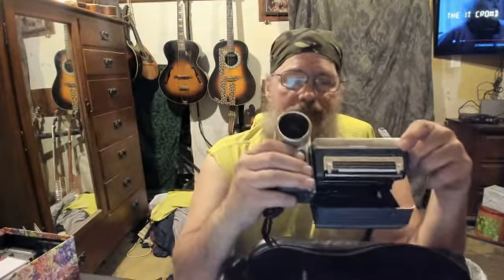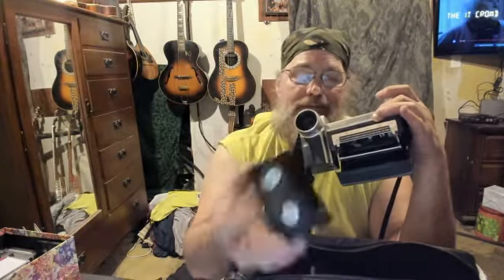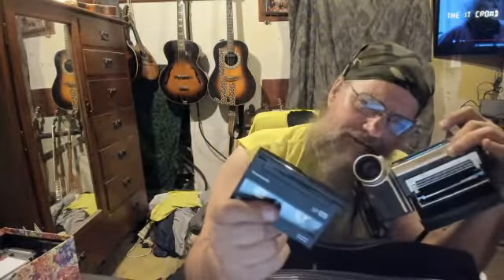Then I look at the VHS-C she gave me and it's not a VHS-C — it's a Hi-8. She gave me a player without realizing it. So ripping these little bitty tapes would be a lot easier, sis. Just thought I'd let you know.